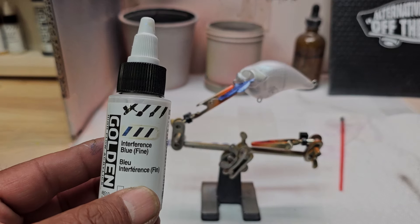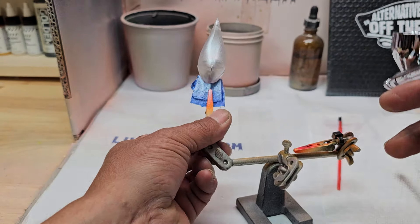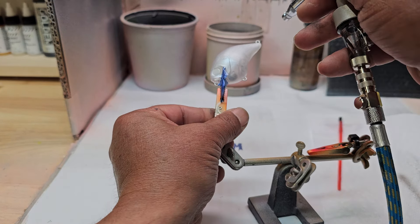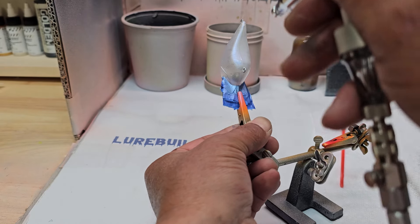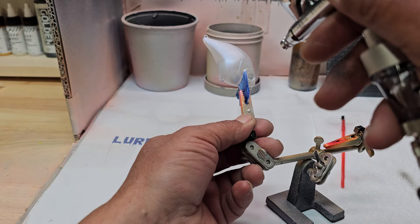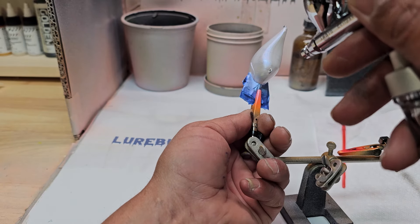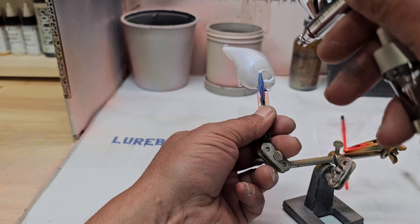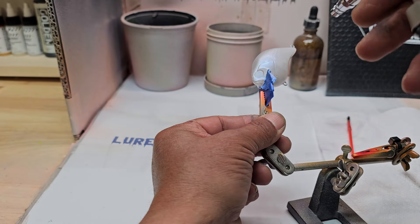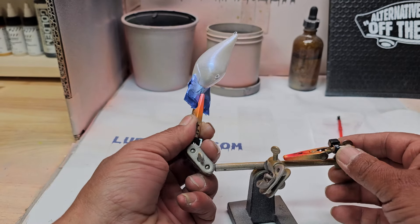Alright, so for our next color we're going to use this interference blue by Golden — same as I did in the last video. This time we're going to go ahead and add it to the belly and to the side; we're not going to go up as far. We'll go ahead and get that heat set and we'll be right back.